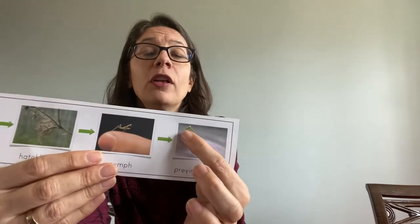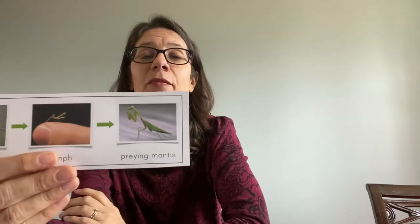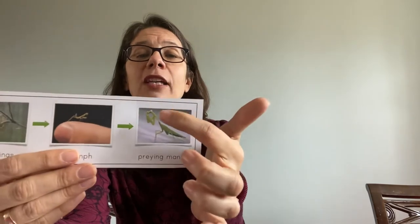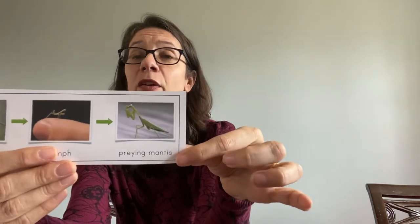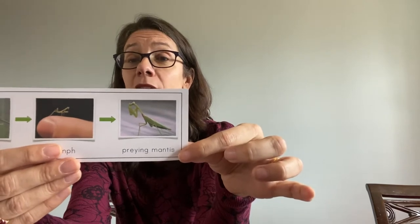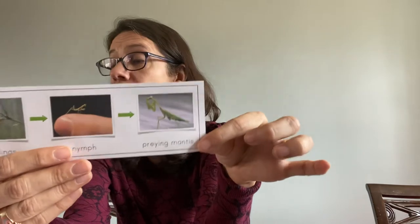Their four legs have spines so they can grasp onto their prey and eat them. They're really very interesting animals. You see we have a head, thorax, and abdomen like other insects we have talked about — insects have six legs and three body parts. Those are some things to remember about the praying mantis.